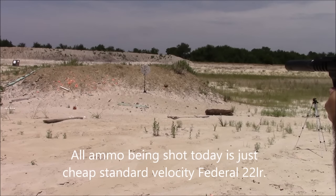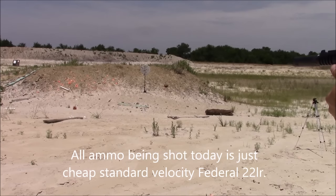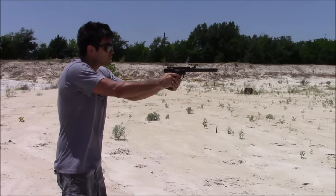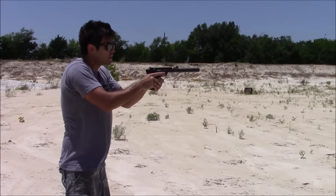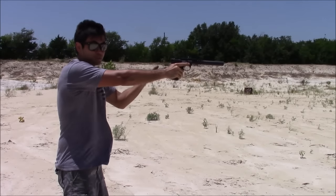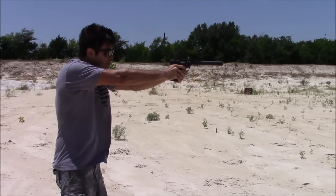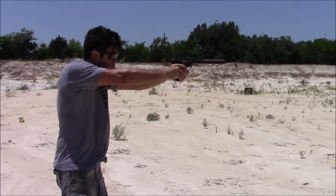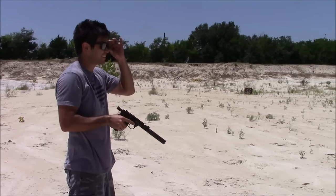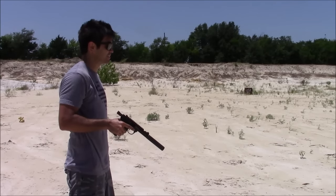We've got a little bit of steel set up. As you can hear, the steel is way louder than the gun itself. I'll put two on the steel and then one in the dirt. When I shoot in the dirt, you can really hear how quiet this gun is compared to the steel. It's quiet — it really doesn't get tiring shooting this thing. It's cheap to shoot too, which is kind of nice for a change.